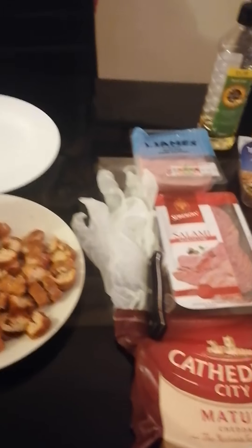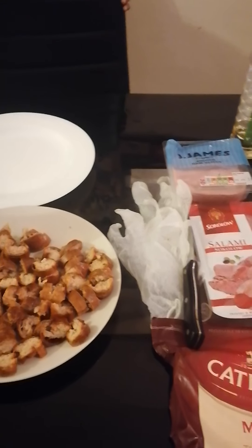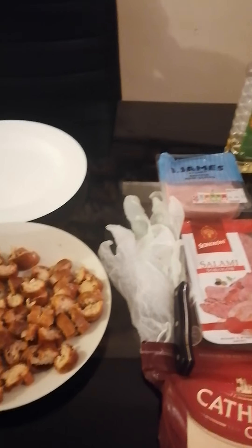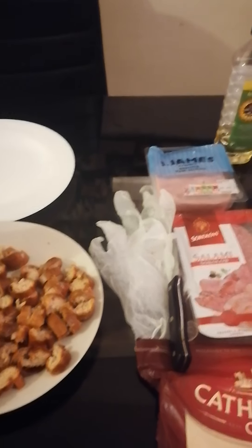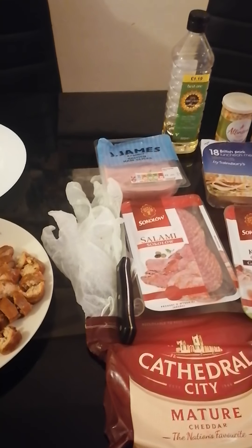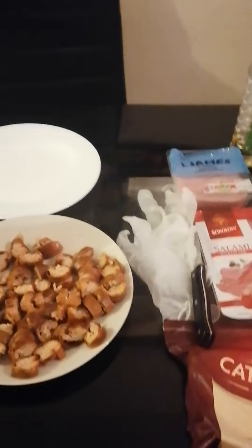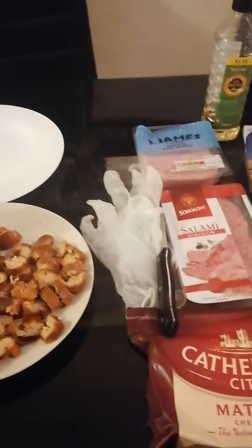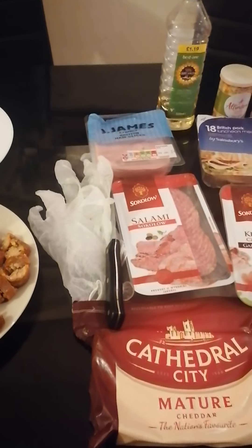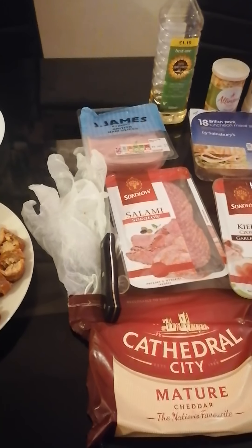After you finish making the dough, leave it at room temperature so it rises nicely — not in the fridge. Once it rises, I'll be showing you guys how to roll it out and how to do the cheese crust too. Alright then guys, see you in the next part!